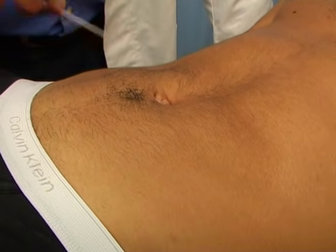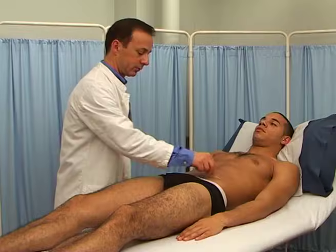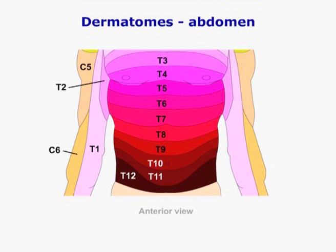A normal reaction would be contraction of the abdominal muscles. Remember that the umbilicus is supplied by T10. The area tested above the umbilicus is approximately two dermatomes higher, that is T8 and T9, and the area below is two dermatomes lower, that is T11 and T12.